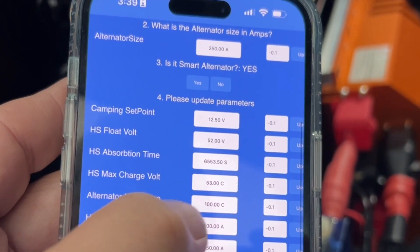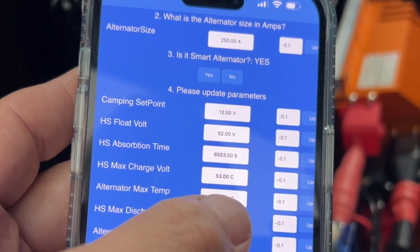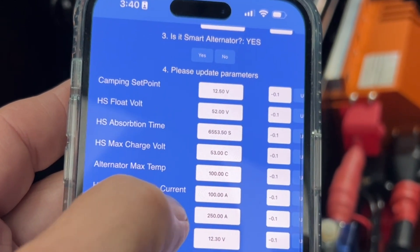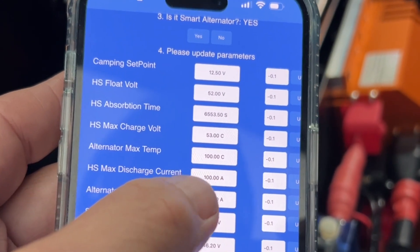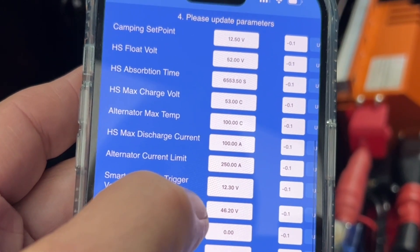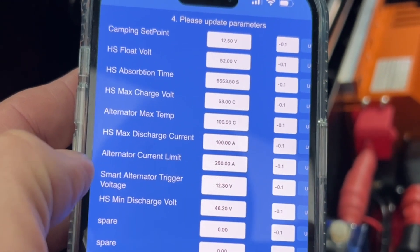It asks for the alternator maximum temperature — we like 100°C, don't go higher than 120°C, but you can set it a bit lower if you're anxious about your alternator. The maximum discharge current defaults to 100, but you'll see me change that to 250 in a minute. The smart alternator trigger voltage — you don't need to change that, just leave it as the default.